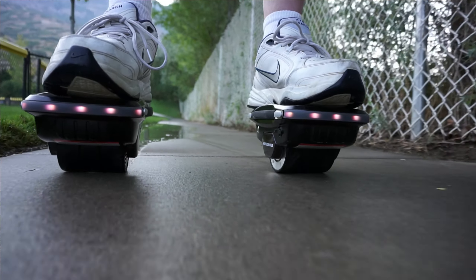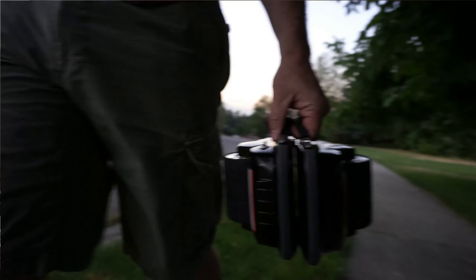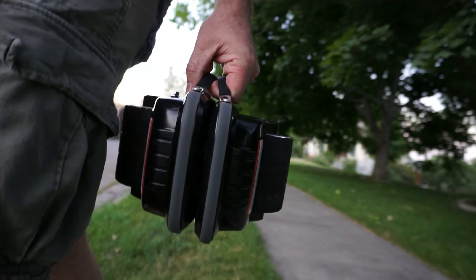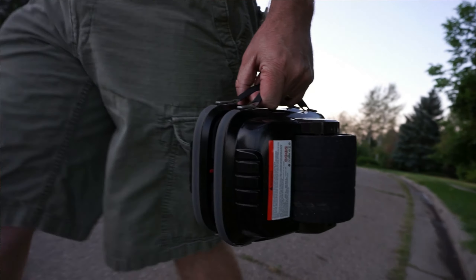Both units together weigh about 15 pounds, which is light enough to carry around easily, though if you carry them for a long time they do tend to get a bit heavy. One nice thing is they're compact enough to fit in a backpack. These Hover Shoes go about seven miles an hour.